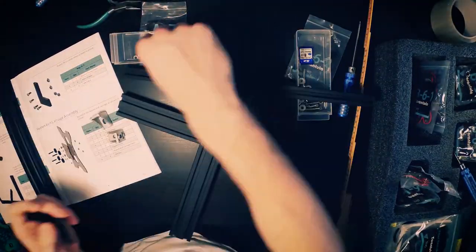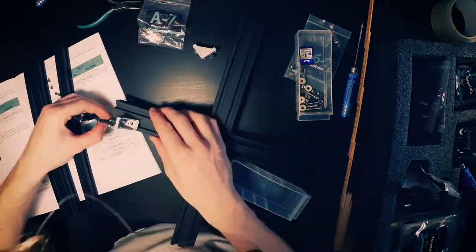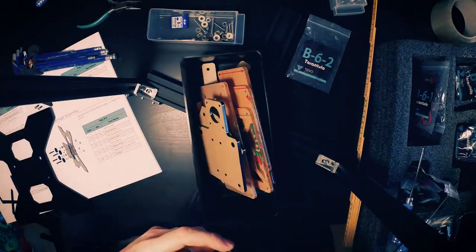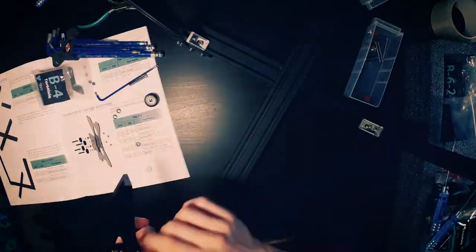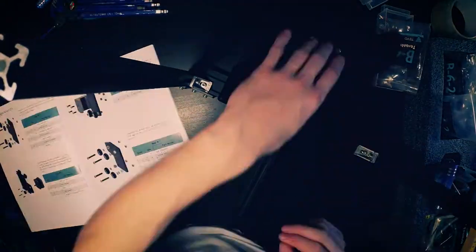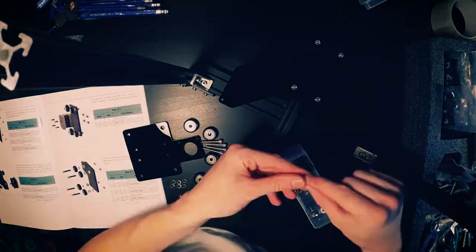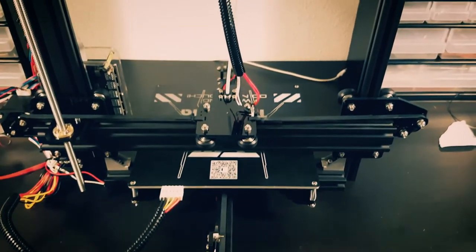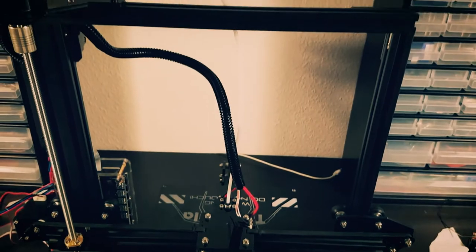The assembly instructions were not very good. It would often happen that the illustration didn't match the instruction. I wanted to assemble the printer only using the included instructions, but I quickly realized that assembly wouldn't be possible and I had to use Google. After about 8 hours of building, the printer was ready.